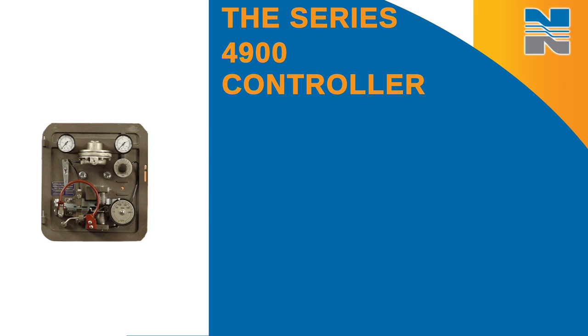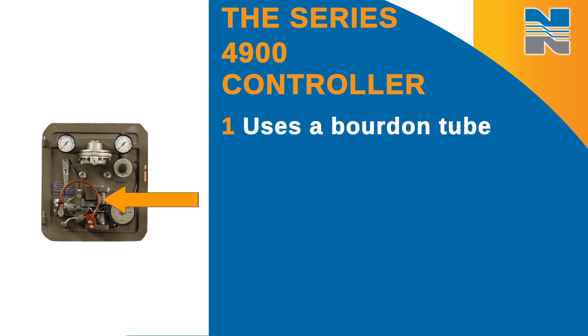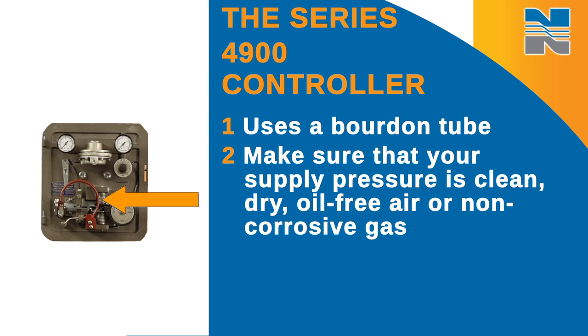The Series 4900 controller uses a board-on tube to sense process pressure. It's very important to make sure that your supply pressure is clean, dry, oil-free air, or non-corrosive gas.